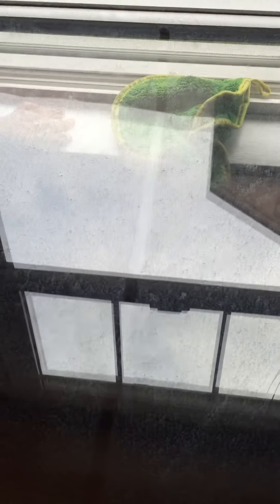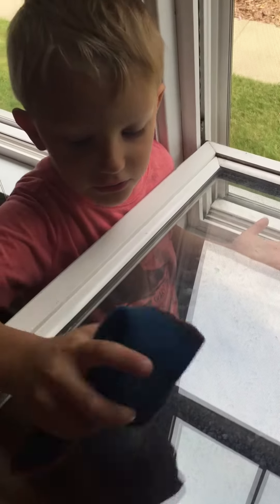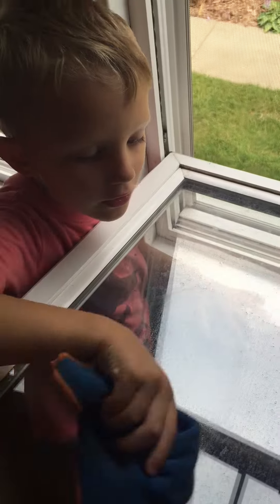I made a line through the window. So this is the side we're going to clean over here on the left. Go ahead and scrub it. It usually gets off all of the things that are on your window.